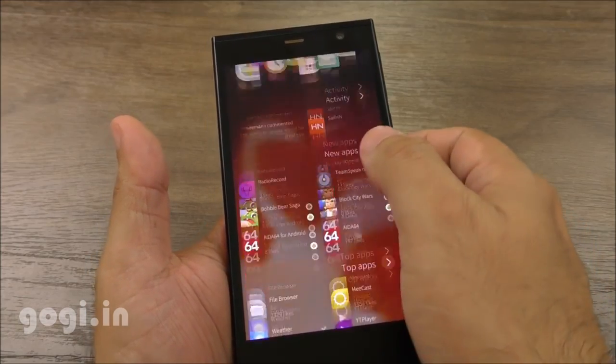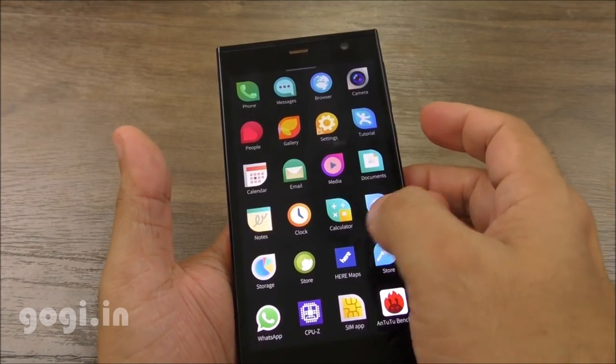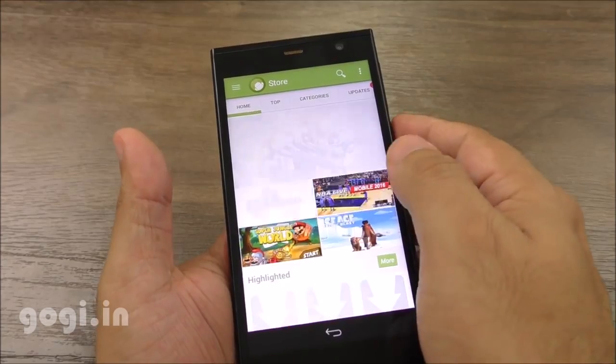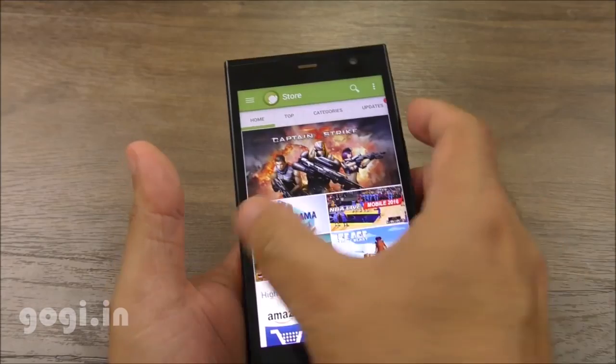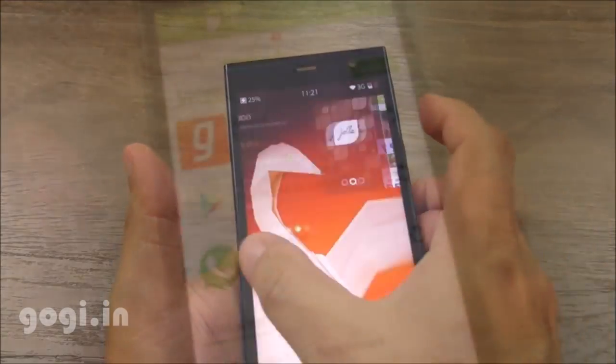This is the Jolla app store from where you can download pure Sailfish apps. And if you want, you can also use the Android store to download Android applications. Now this is not a direct link to the Google Play Store — it is supported by Sailfish. If you are searching for a particular Android app, there is a possibility that you might not find it in the list.